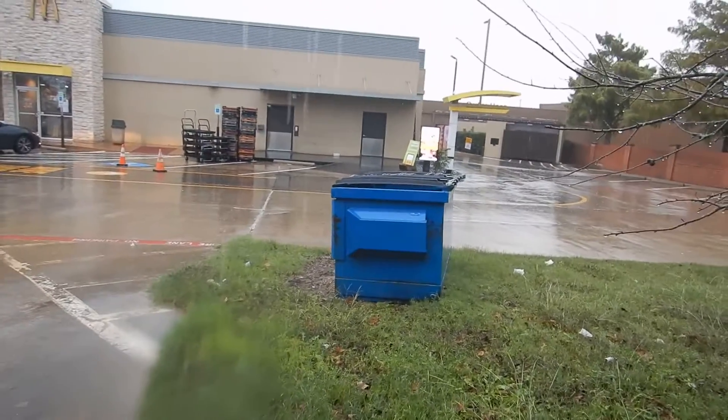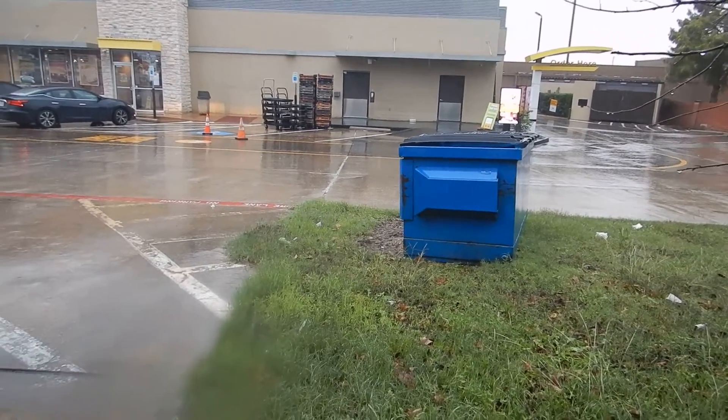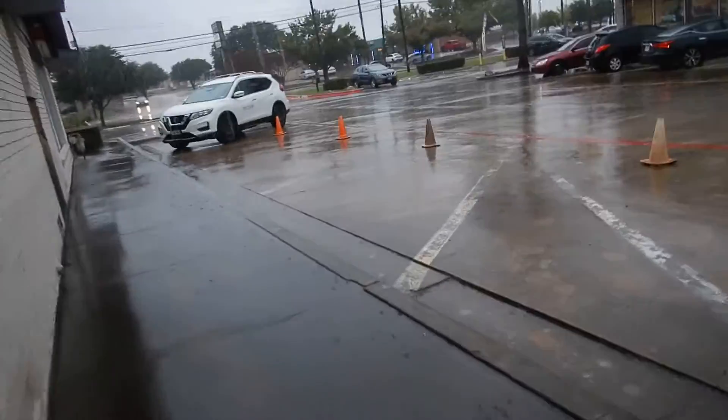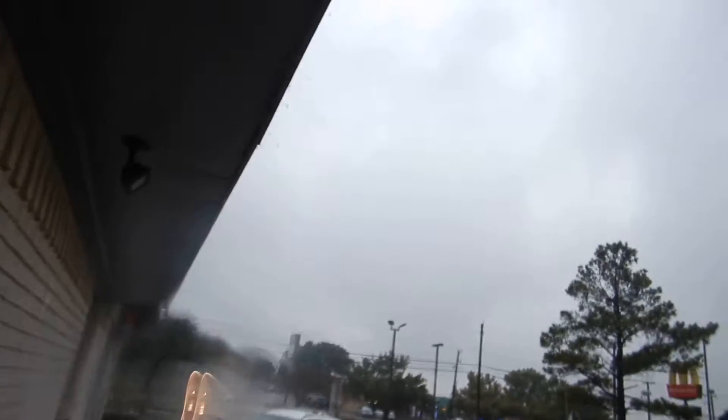This is the trash container — our dumpster. Coming along here, this is the north side. We don't have any rain gutters, and coming along here, we also don't have any window screens.